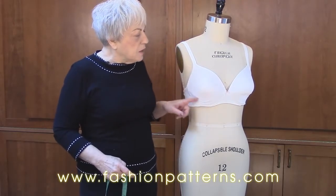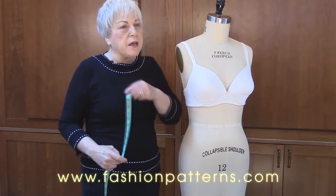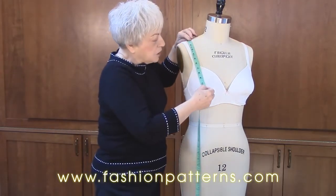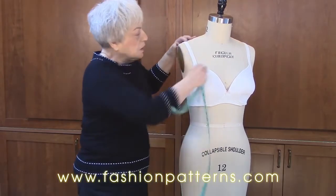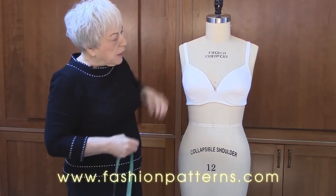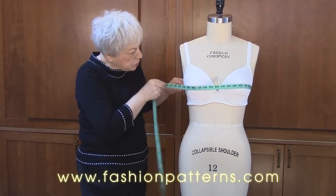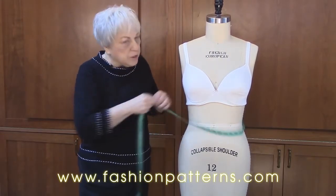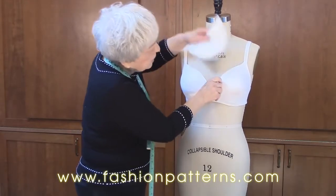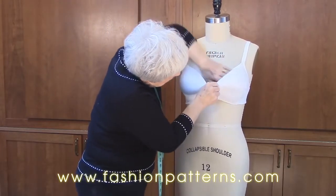For the cup size, I bought a bra that is my cup size, which is a C or D. Then I measure from the shoulder to the apex, or highest point of the bust, and make sure the dress form is adjusted to that same measurement. If you need to, you can go ahead and pad it out a little bit if you need a little more or a little less. The next thing we're going to do is measure the full bust measurement and make sure we match. This is 39 inches. I am 39 inches, but I want it to be fairly tight — see how this is caving in. So I'm going to take a shoulder pad and pad it up so it stays nice and full.